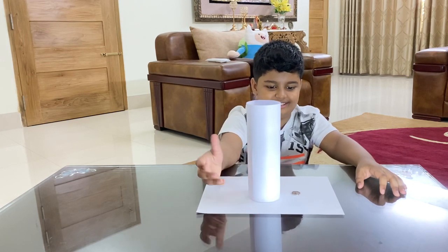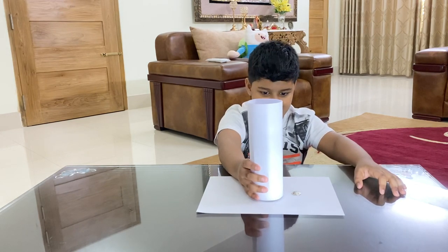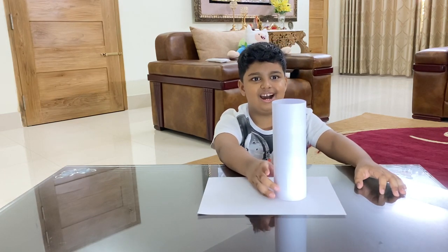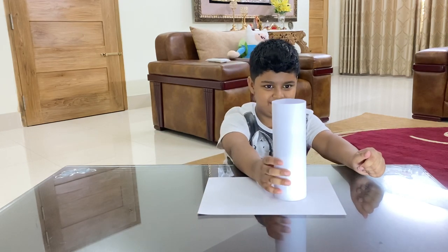So you can see the coin in the paper — so then it will be vanished. Now we count: one, two, three, boom. Now it will be vanished.